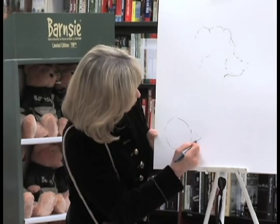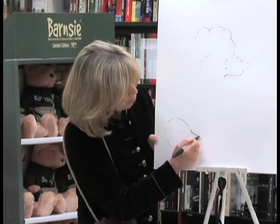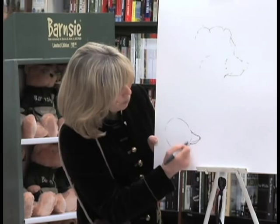Here's a triangle, and this is the bear from kind of a side angle — he's looking a little bit towards us, but mostly from the side. Here's the round head of the bear, and then the triangle of his snout. And then I'm going to take a little bit away from the top and cut off the top of that triangle and come in like this, and that's going to be the bear's face.